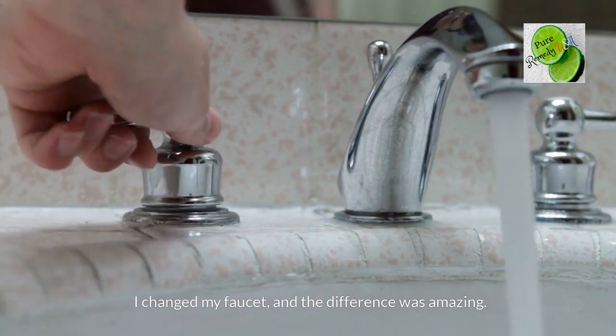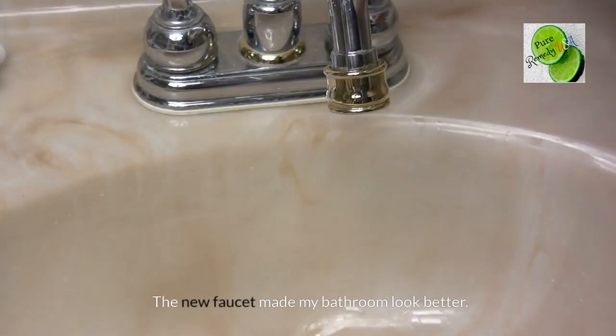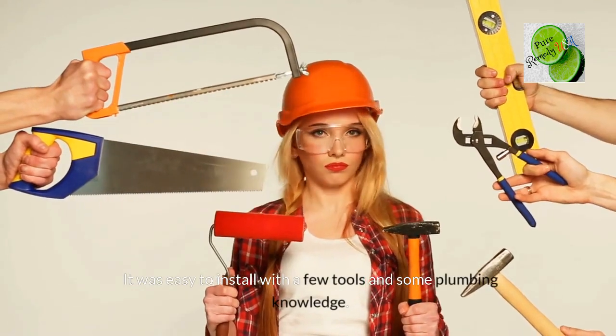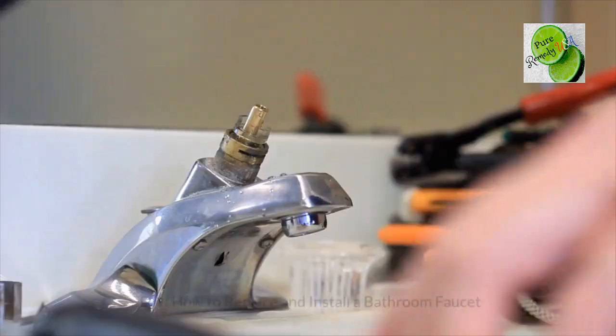I changed my faucet, and the difference was amazing. The new faucet made my bathroom look better. It was easy to install with a few tools and some plumbing knowledge.